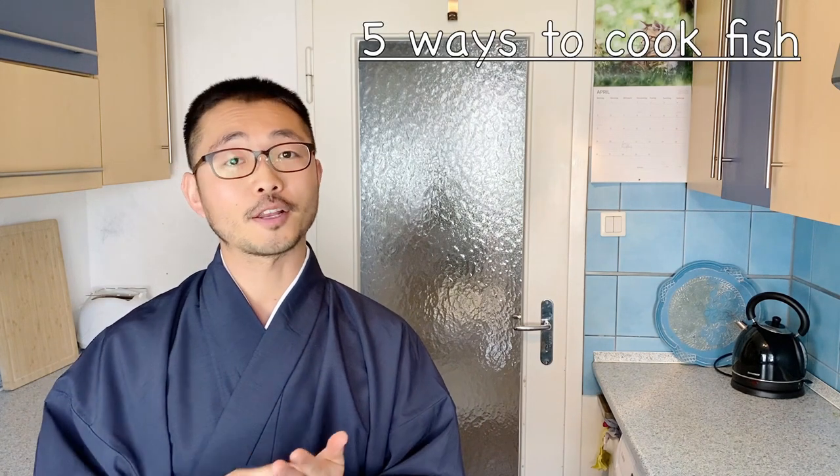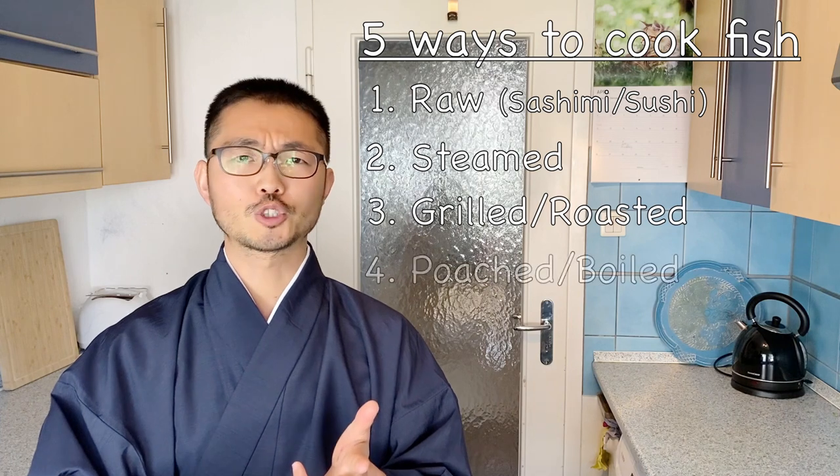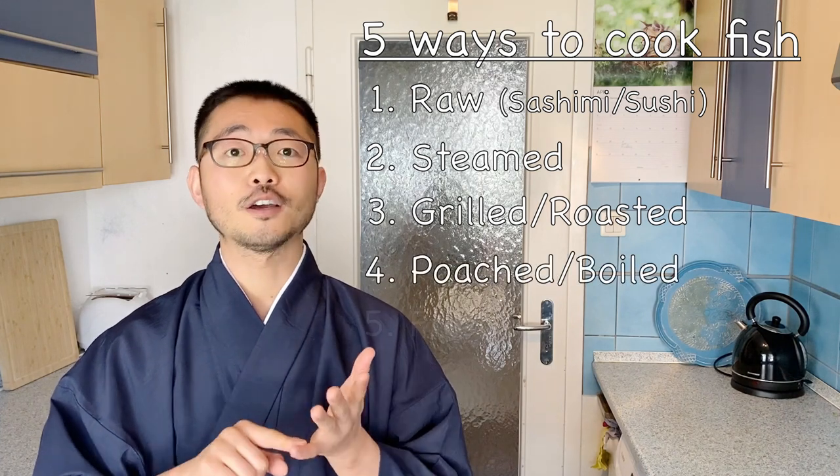Before we go into the filleting, I want to tell you about the five conjugations of cooking fish. There are five ways to cook fish depending on the freshness: raw, steamed, grilled or roasted, poached or boiled, and lastly fried.